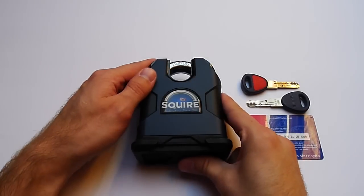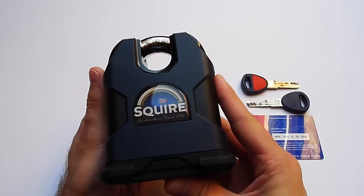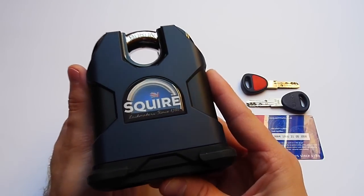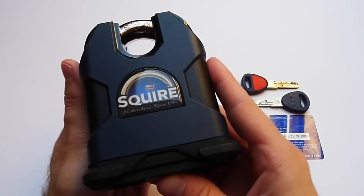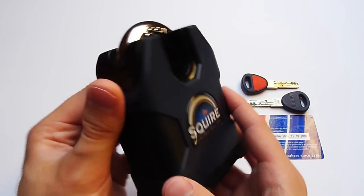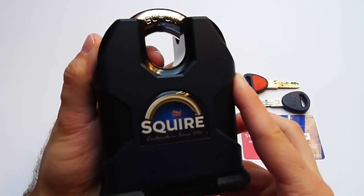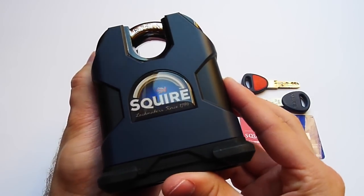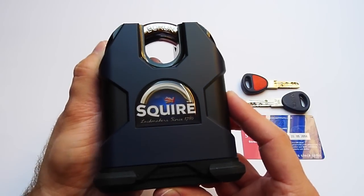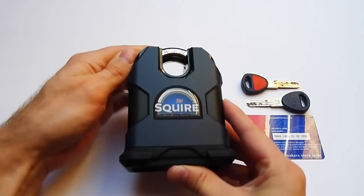This is the new Squire SS80CS, a high-security shrouded padlock, Zengrade 6 Plus. Look at the sheer size of that thing — it's massive. Look at the shrouding up here and the huge shackle. It's actually the strongest and largest mass-produced padlock available on the worldwide market, and we are going to talk about that piece today.